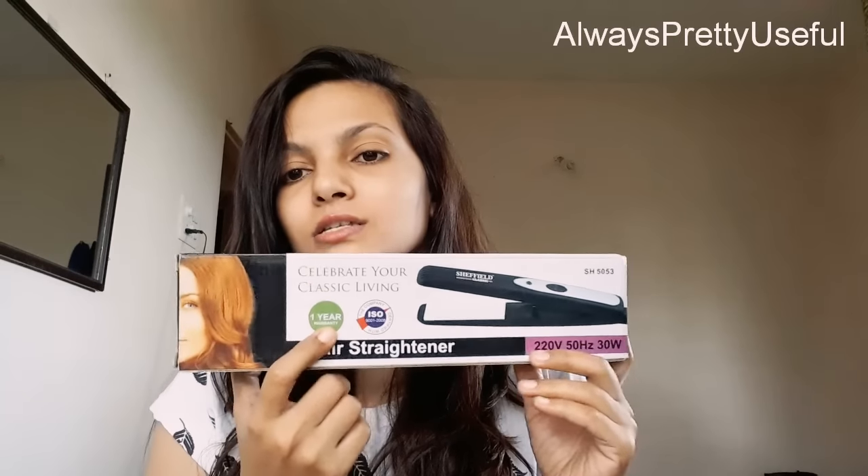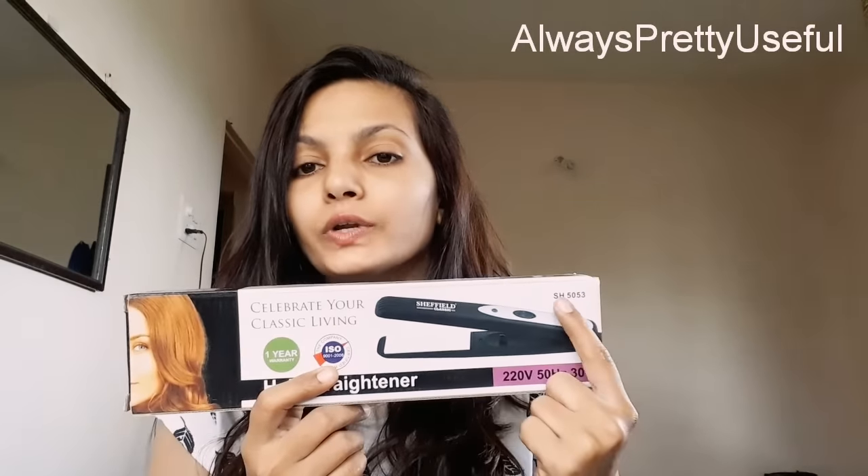First I'll show you the box and how it looks. This straightener is also having a one-year warranty, and the certification mark is the IS mark. The product code is SH5053. There are some features and specifications about this straightener listed here.